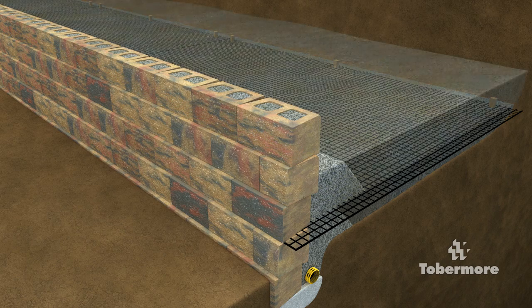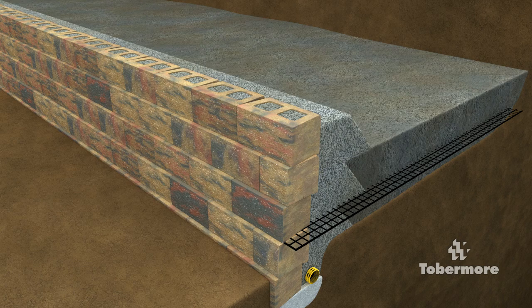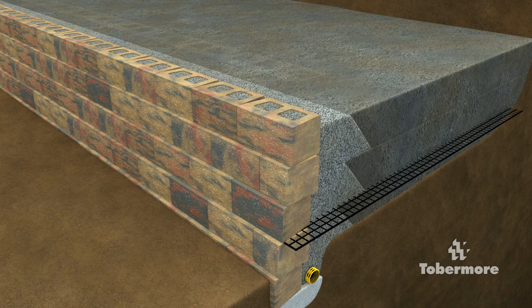Never build any higher than 3 courses before backfilling the wall, as this can lead to deformation of the wall.